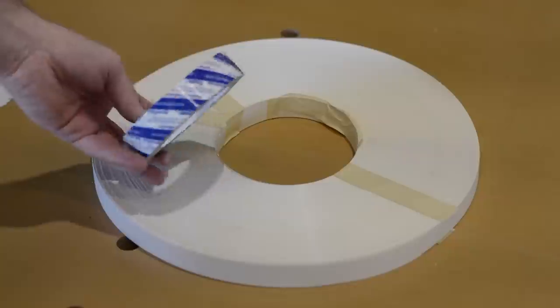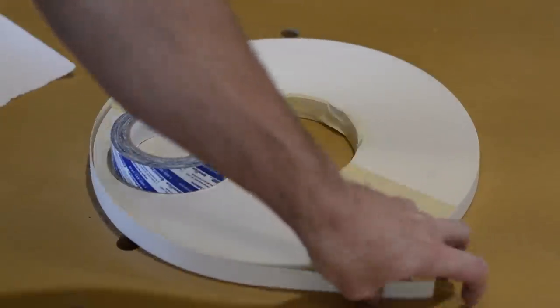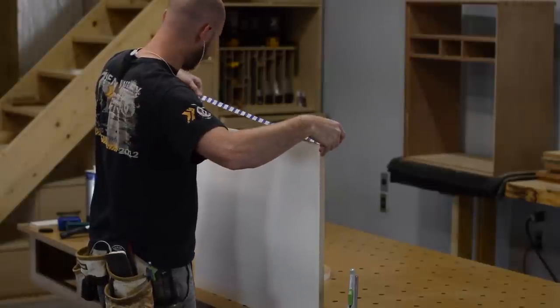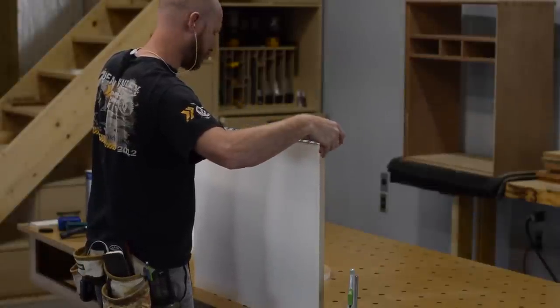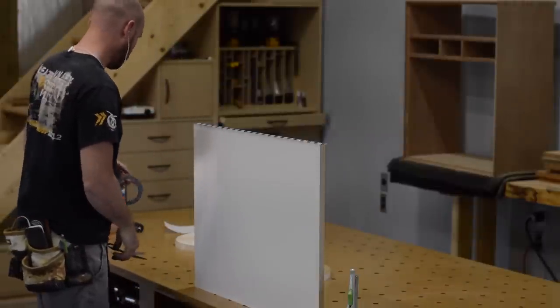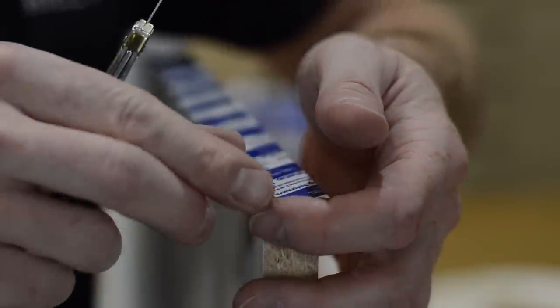With all the panels cut out, it's time to do some edge banding. For this project, I've chosen to use Fast Cap speed tape and PVC edge banding. Fast Cap speed tape is really just double-sided tape designed for the application of edge banding. I chose PVC edge banding because I had a roll of it laying around.